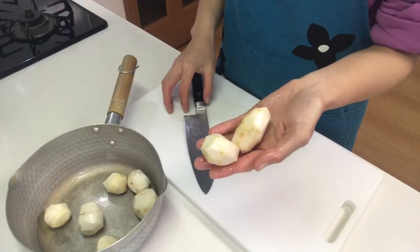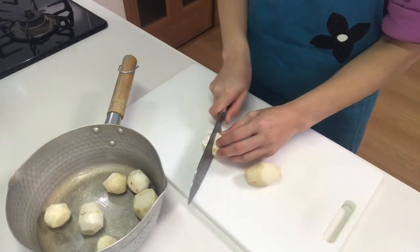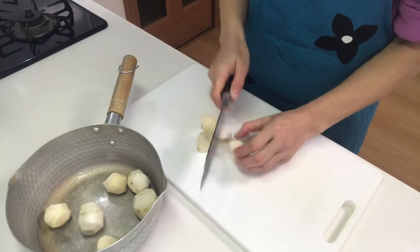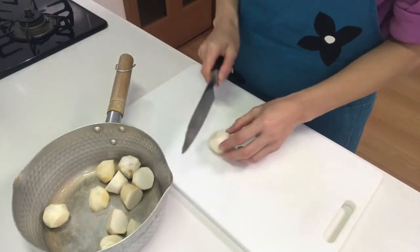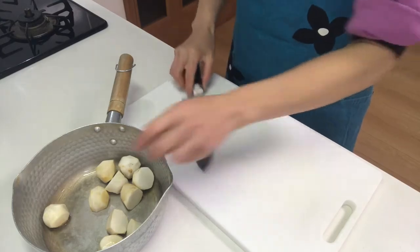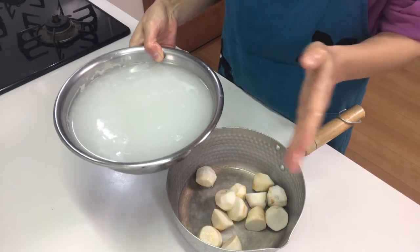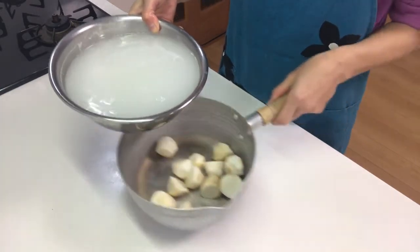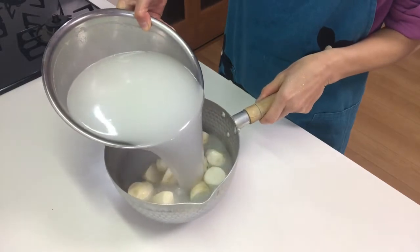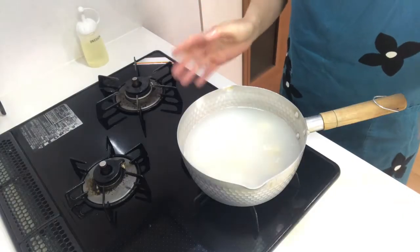If they are big, cut them in half. Then fill with water in which rice has been washed so that the taros are completely submerged, and boil it.